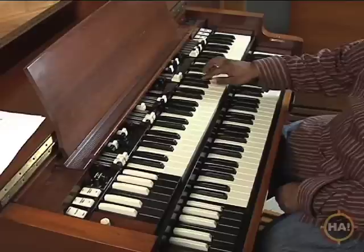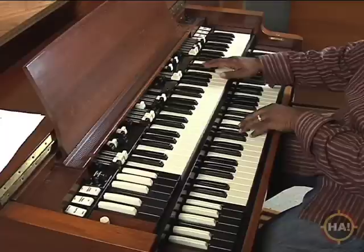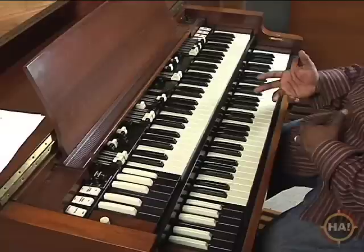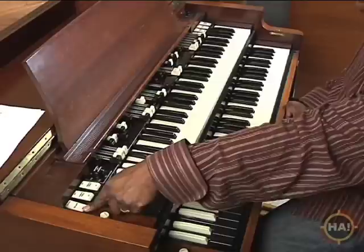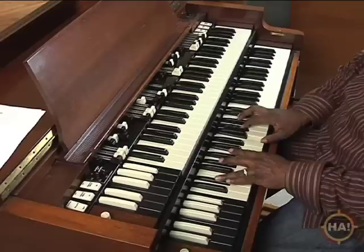Here are my two first settings. When we get to the next part, I'll start switching my sounds. When I switch my sounds, I'll turn my tremolo on and I'll bring my volume up to help make it more intense.